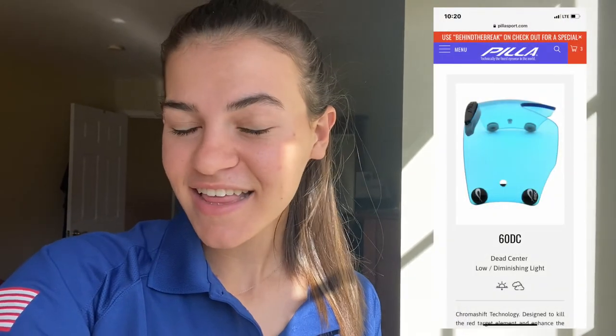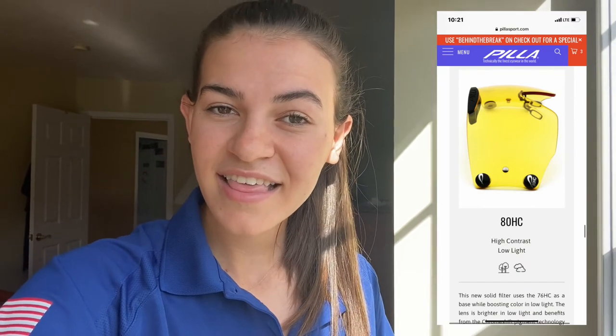The next set of lenses I really want to try are the Pila 60 DC lenses — they are a really cool aqua blue color, so if I can get my hands on a pair I'll do a quick review video because they look super cool. The other set I really want to try are the Pila 80 HC lenses, which are a neon yellow. I've put those up to my eyes before and looked at targets and it's insane — it takes a while for your eyes to adjust, but they look really cool and I would love to try those out.